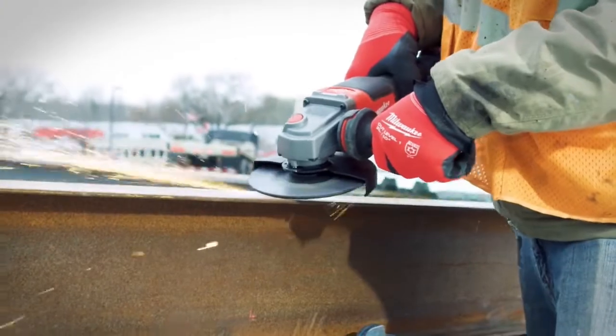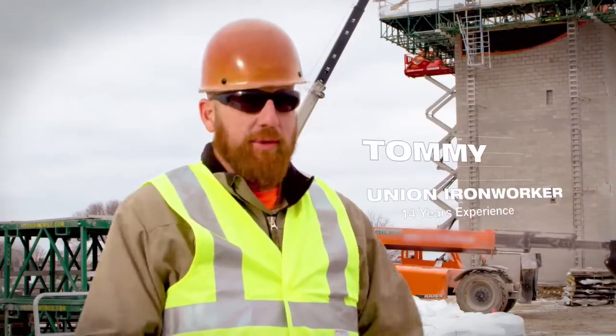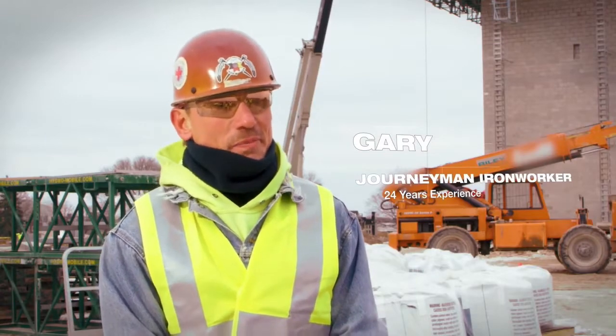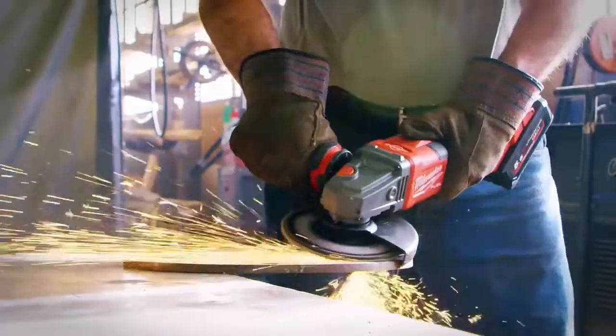I used the M18 Fuel 6-inch grinder and got into it with it and it held up. It had more than enough power to do the work you got to do and it's fast. It's above and beyond any other tool I've viewed.